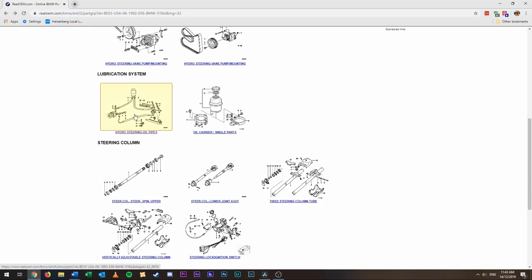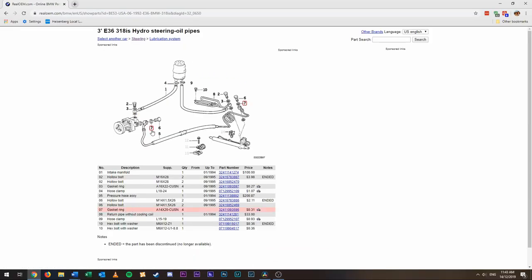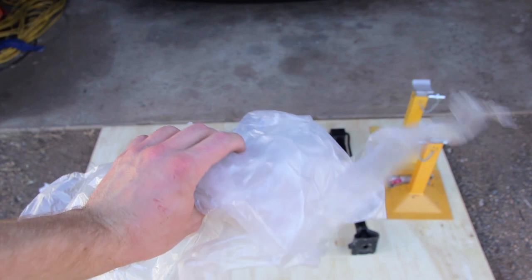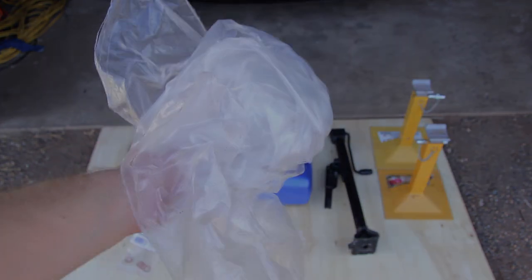This part might be different on some BMWs so check the part number using realoem.com. You will also need some plastic sheeting or a garbage bag — something to protect the belts from the fluid.